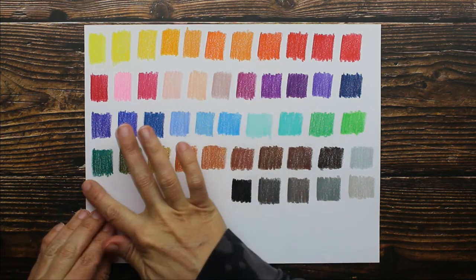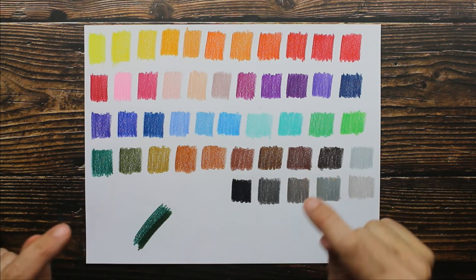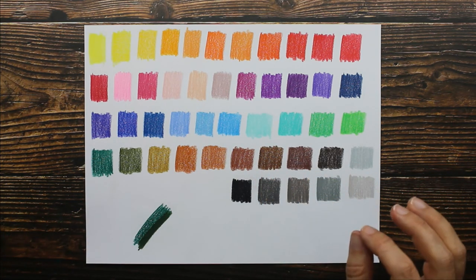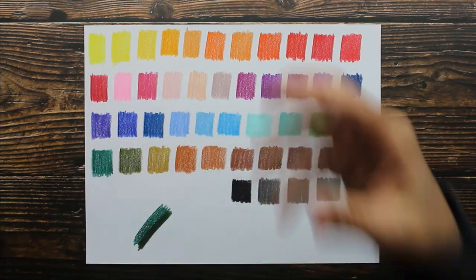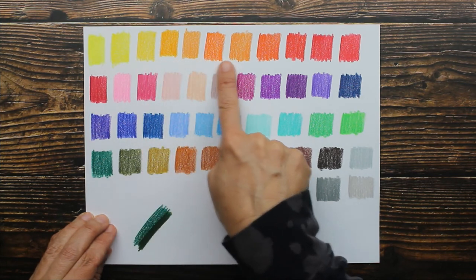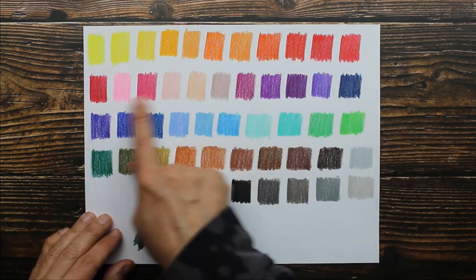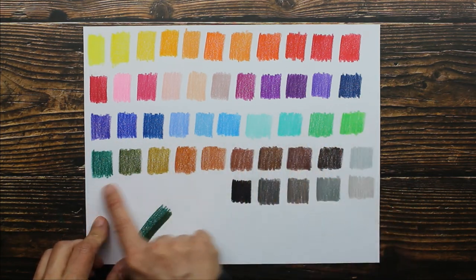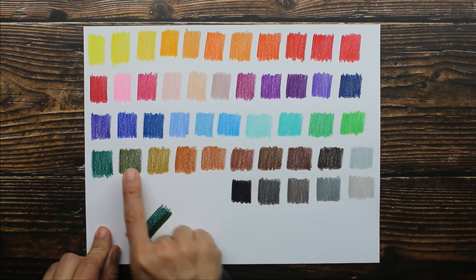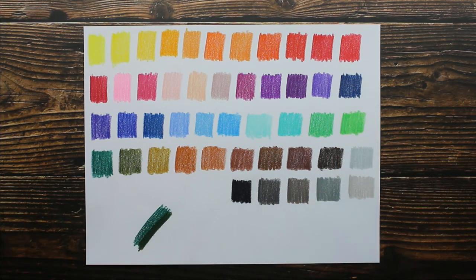I'm so glad you guys could join me, rain and all, for this video. I love these — this is better than I was expecting. This is their largest set; I know 48 seems like not a lot of colors to some of you, but you can do a lot with all of these colors. You have a good assortment of yellows, a great selection of oranges, all your reds, enough pinks, a huge amount of purples, a good assortment of blues and greens — they've included an olive green, all the browns — and these grays are incredibly beautiful. I love this set.